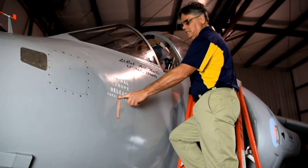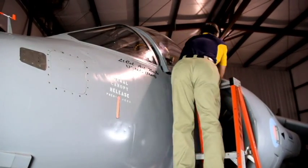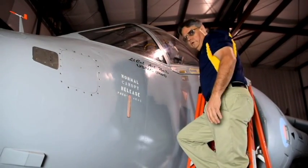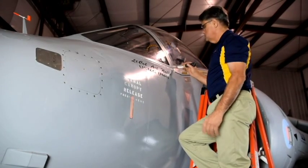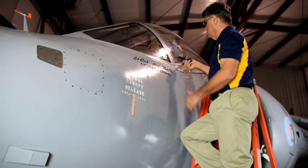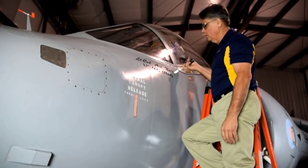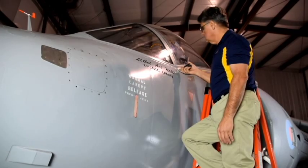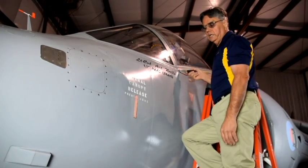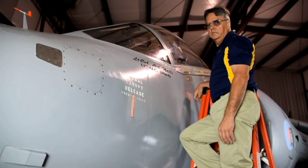If for some reason this lever does not work, there are two ways to get into the canopy after that. First way: take a putty knife, one on either side simultaneously. Stick it right here in this groove and you'll find the latch, then lift up on the latch. They have to be done simultaneously or one latch is going to hold it closed. If all else fails, you take your crash axe, bust through the canopy and get at it.